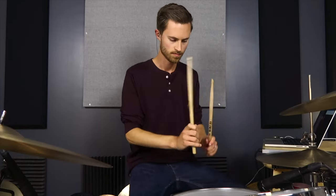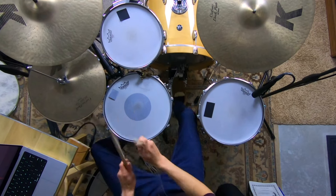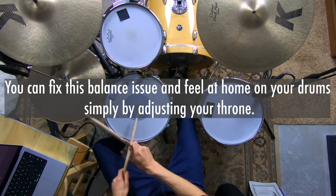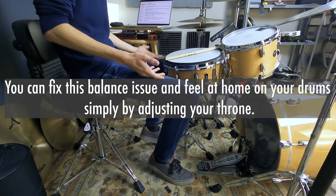If you've ever felt unstable or out of balance while playing your drums, today's lesson is for you. Without solving this, you'll struggle to feel relaxed, comfortable, and confident at the kit. But thankfully you can fix this balance issue and feel at home on your drums simply by adjusting your throne. I'll show you exactly how to do this today.